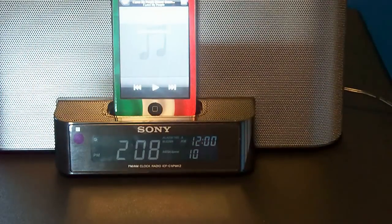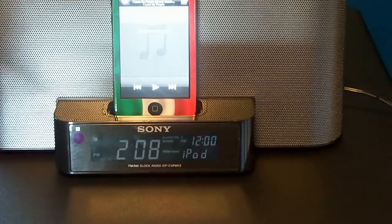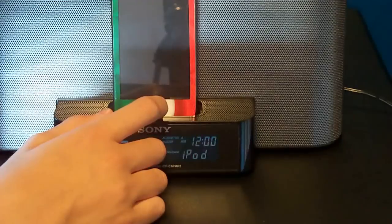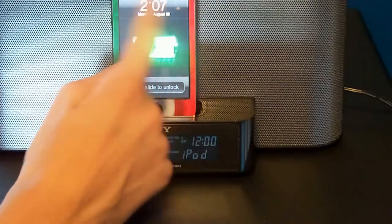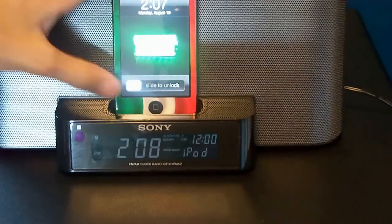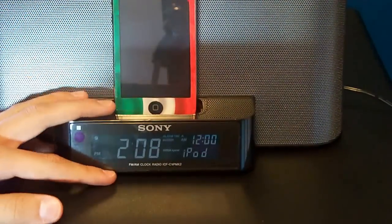It also charges your iPod, which is another cool feature. As you can see, your iPod goes into charging mode as soon as you put it on, which some of them don't do.